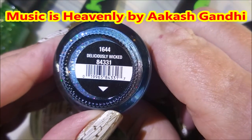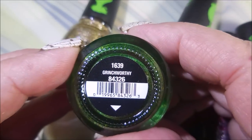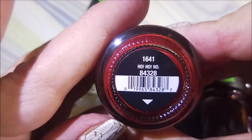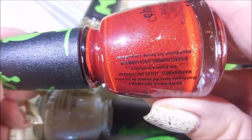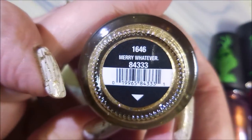Alright, this first one, I'm going to show you bottle shots and the names — Deliciously Wicked — and then we're going to roll into some swatching. Grinchworthy is the green, and then Ho Ho No, probably one of my favorite names ever, and then we have Mary Whatever.